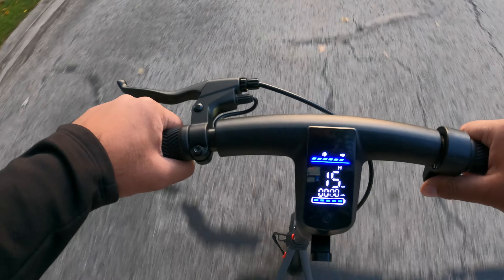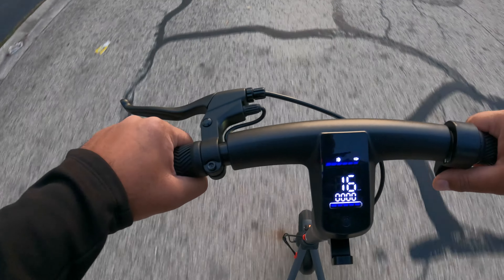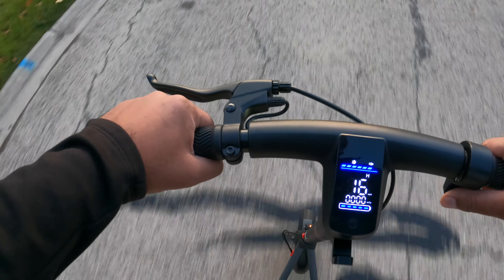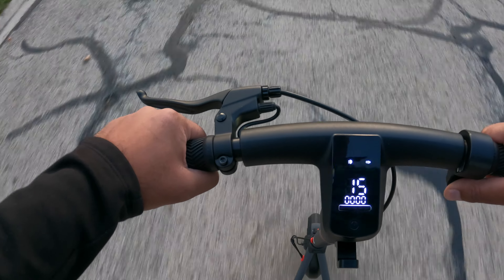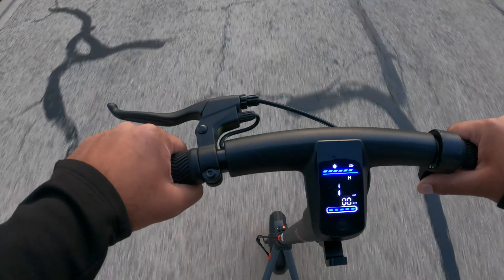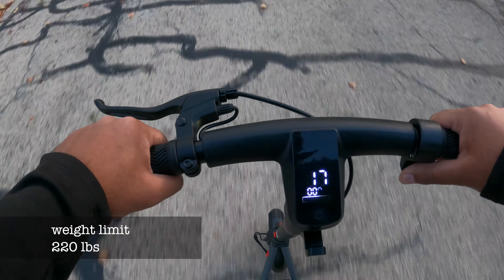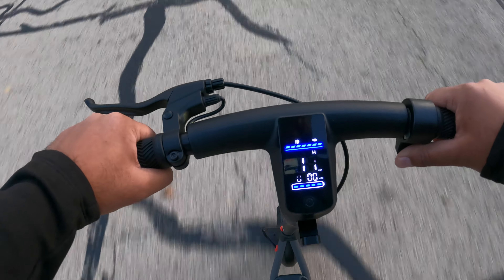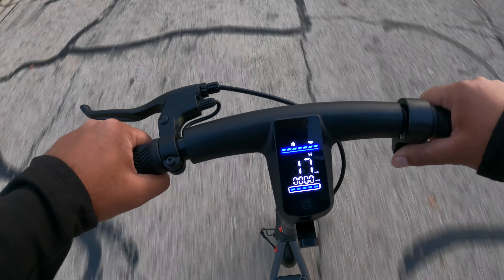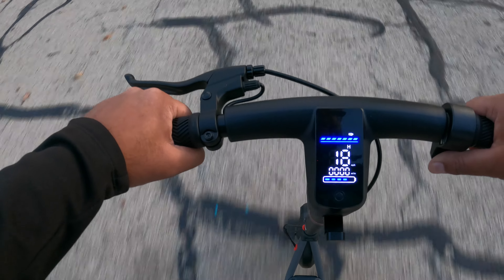So hitting about 15 miles an hour, slowing down a bit at about 16 miles an hour. Wind and weight probably has a lot to do with it — I might be a little on the heavier side. I'm just trying to reach 17 there. It does get up there. There you go — 18. It does max out.